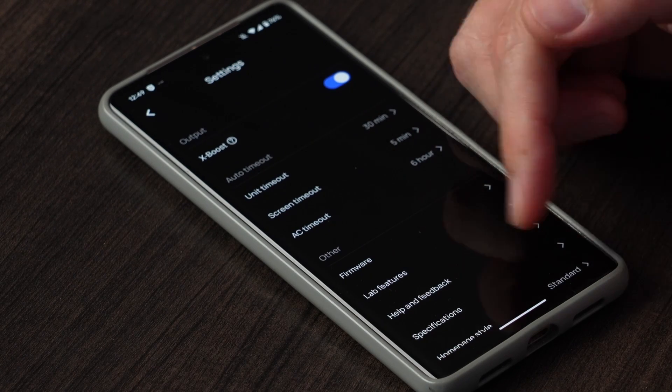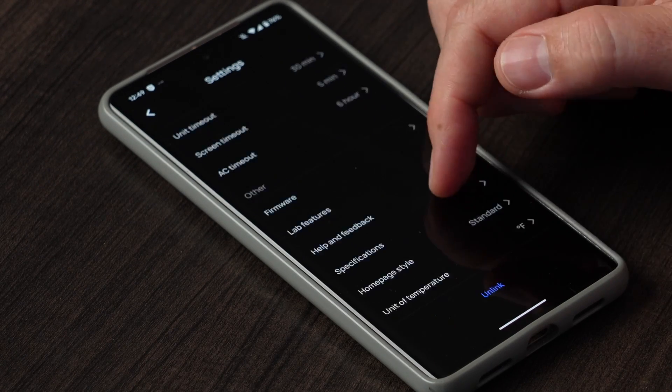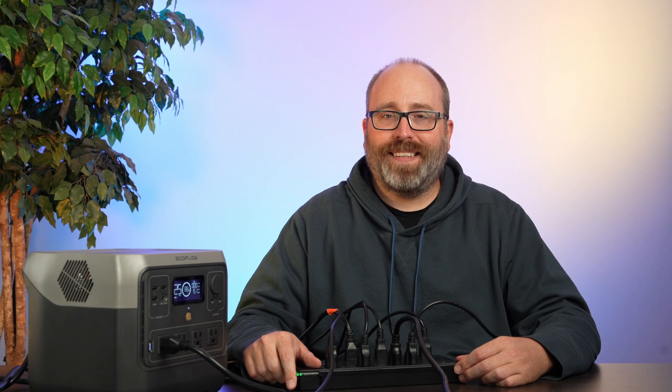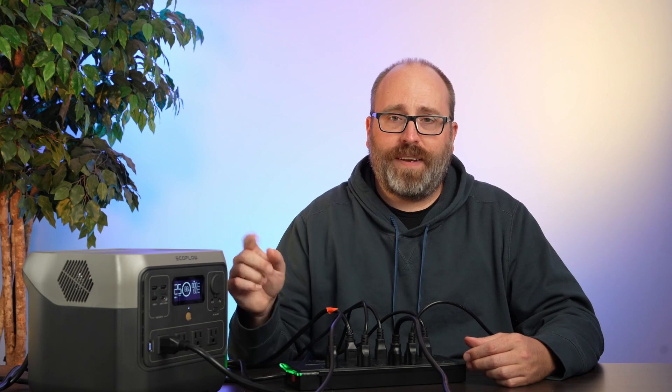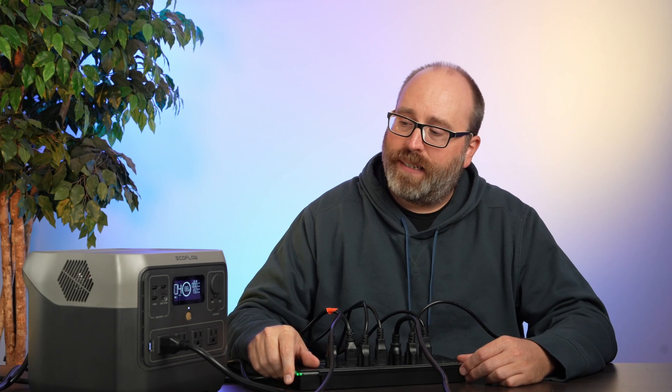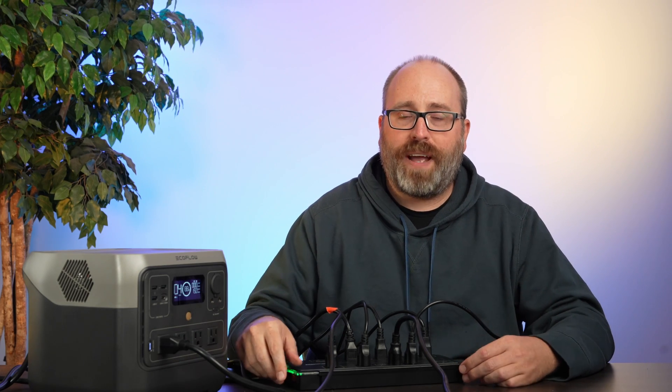There are also firmware updates and other general settings in the menu. Now we're done with the boring stuff — let's run some tests. We plugged all of our studio lights into the EcoFlow, and they turned on. That's an entire video studio running on this EcoFlow battery at 150 watts, and that's going to last four or five hours. Pretty valuable.